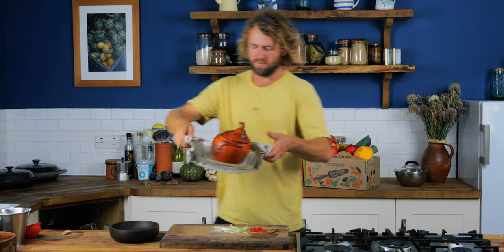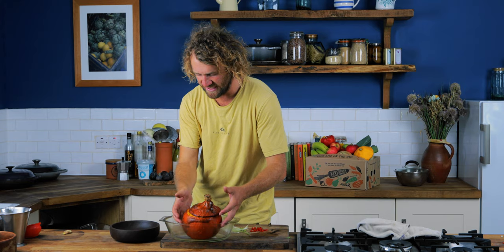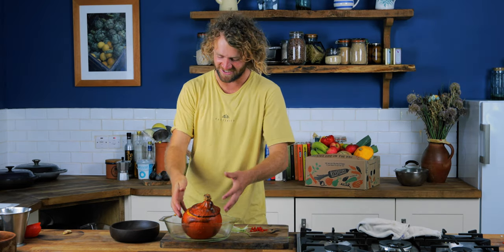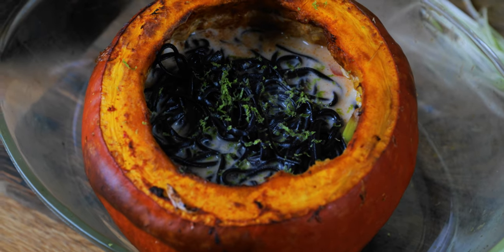This has now been in the oven for about an hour because it was quite a large one — obviously the smaller the squash, the less time it would take to cook. About five minutes before it was ready I dropped some noodles in as well, just to make it into sort of a noodle soup. It smells amazing. The squash is completely soft to the touch, cooked all the way through, and if you take the lid off it smells delicious. I can't wait.